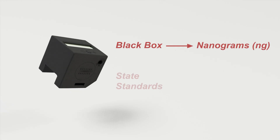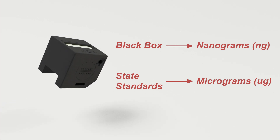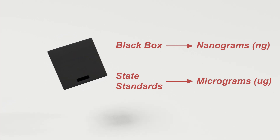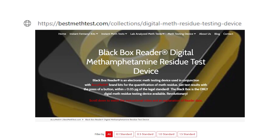While the black box device displays test results in nanograms, all state legal standards are measured in micrograms, so you'll need to reference the target standard for your state when interpreting results. You can find standard-specific details by referencing the link in the description below this video and by visiting bestmethtest.com/collections/digital-meth-residue-testing-device for more information on state legal standards.